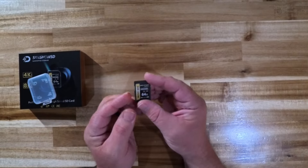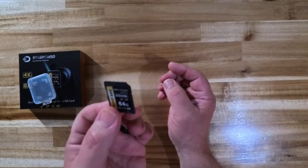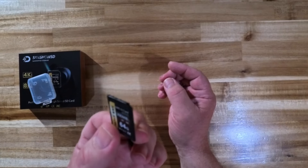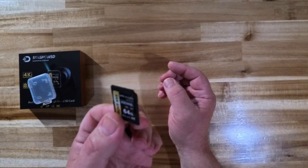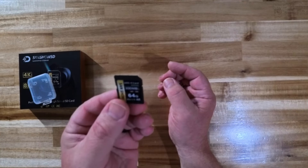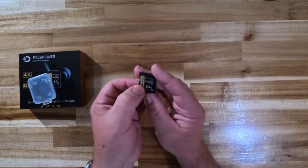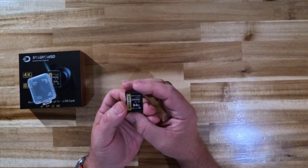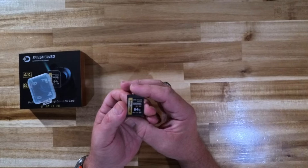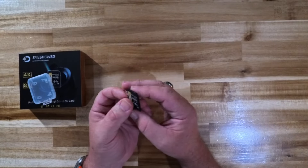That is absolutely a plus, because if you're going to be out shooting — especially if you're going to be doing 4K or 8K video — you want to know you've got a memory card that's up to the task and is actually going to be able to keep up with your video recording. Through my testing I've had no problems with this whatsoever. The read and write speeds are very good.